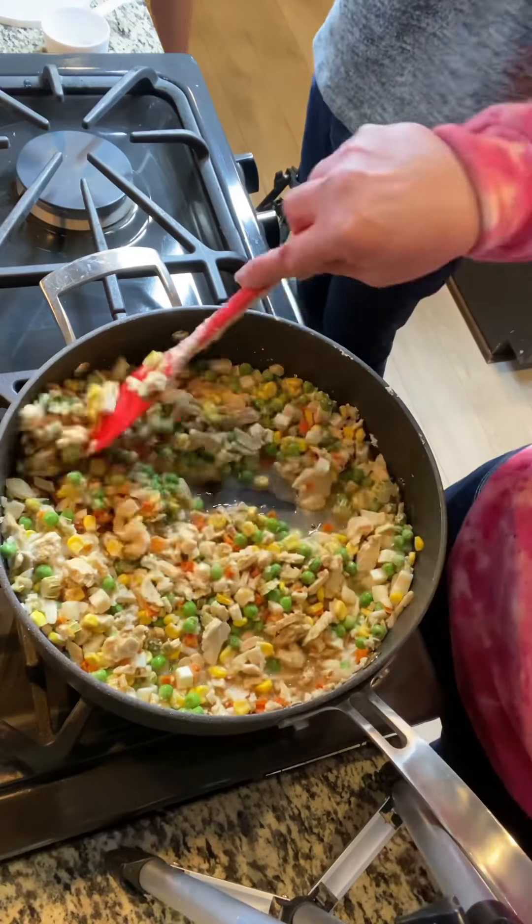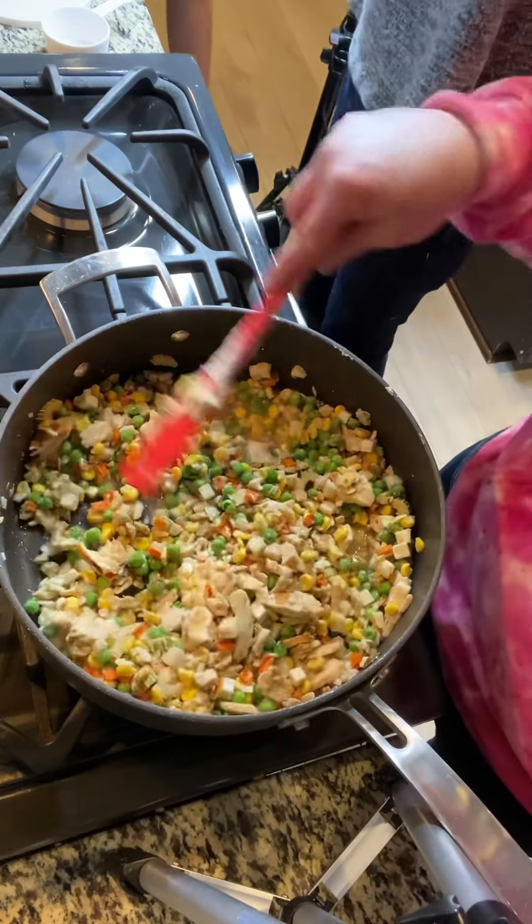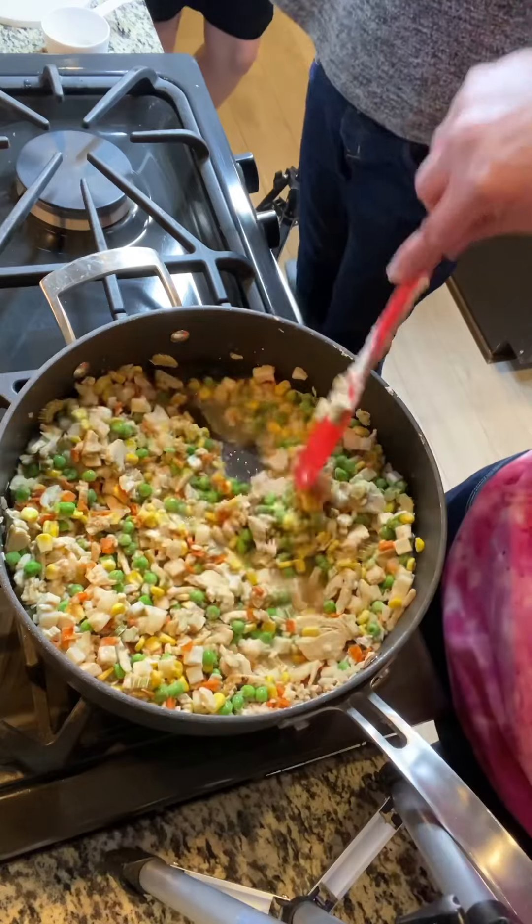So we're going to let this keep warm, but you can see the colors are bright and vibrant. It smells really good.